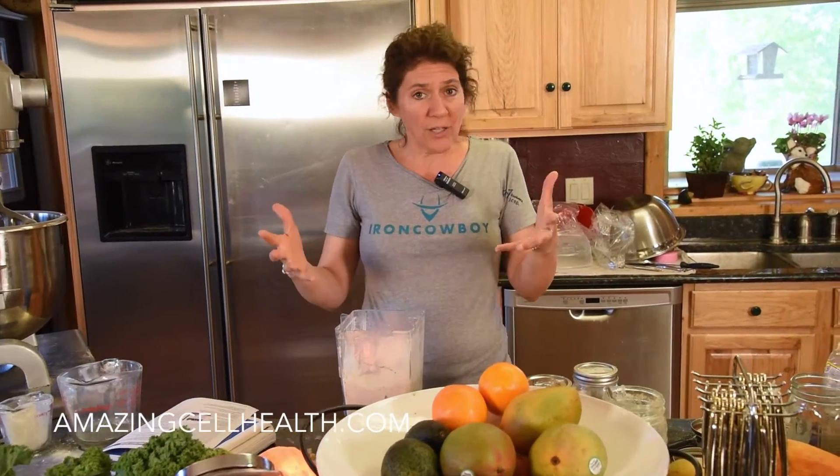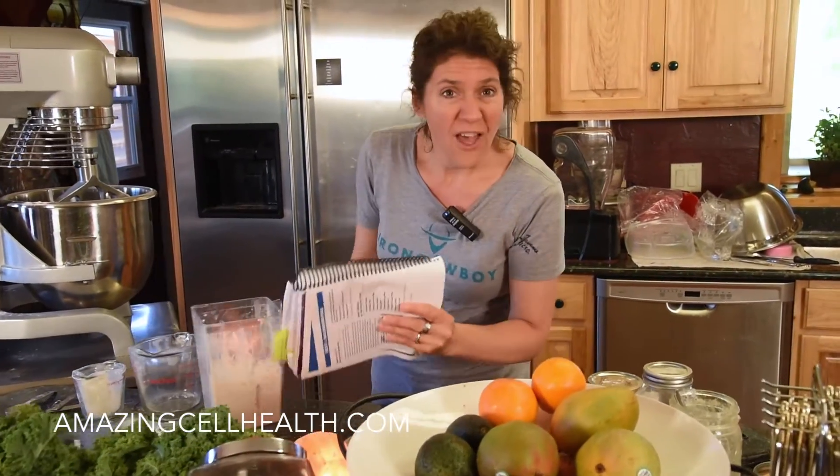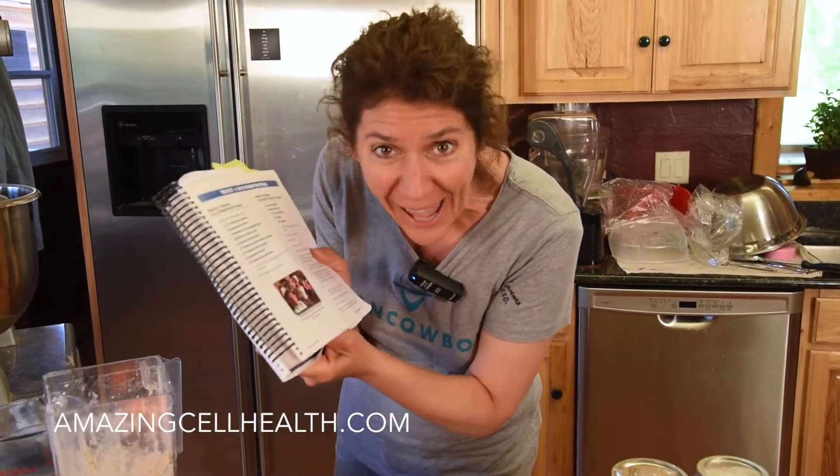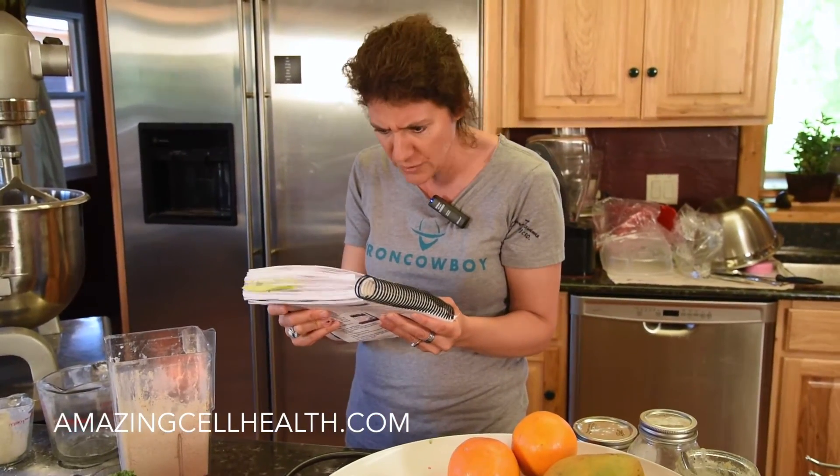If you've made it and have any questions, go ahead and call us or email us — we're here to help you. Enjoy making 'This Is It.' This is the coolest recipe book ever. I love it. I'm always reading the recipes. I've got to write her and let her know how much I use this.